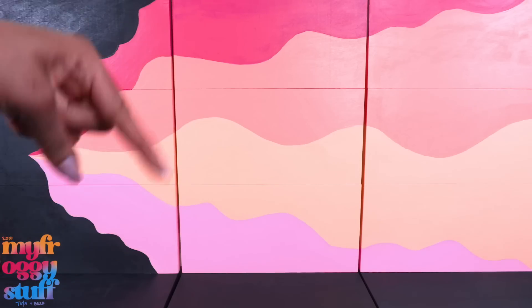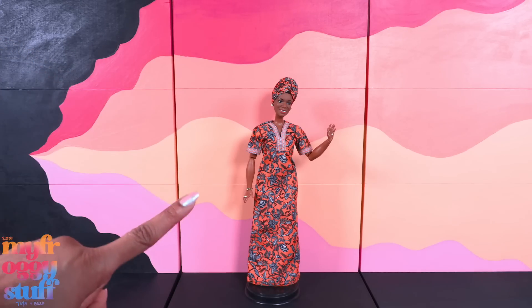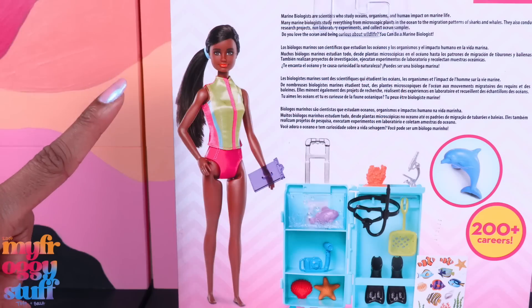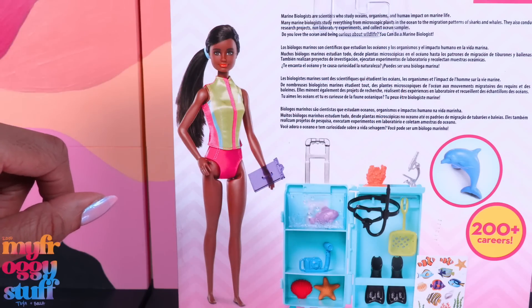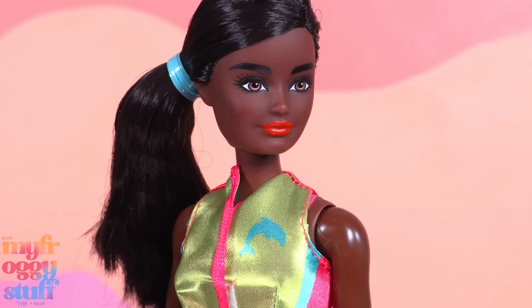It's a work of art that has a shelf, so it can also be used as a doll display. This is the Barbie marine biologist, who studies oceans, organisms, and human impact on marine life.